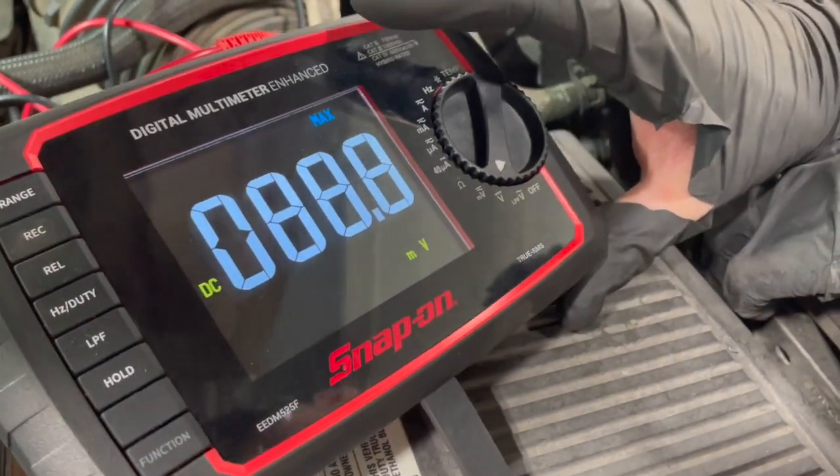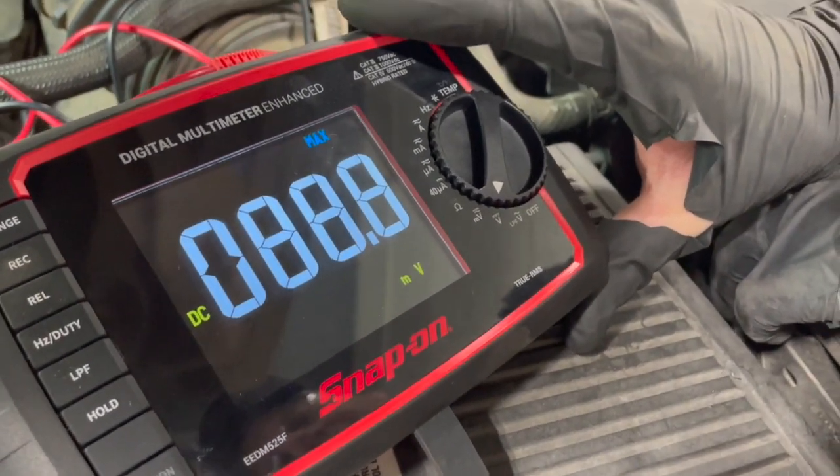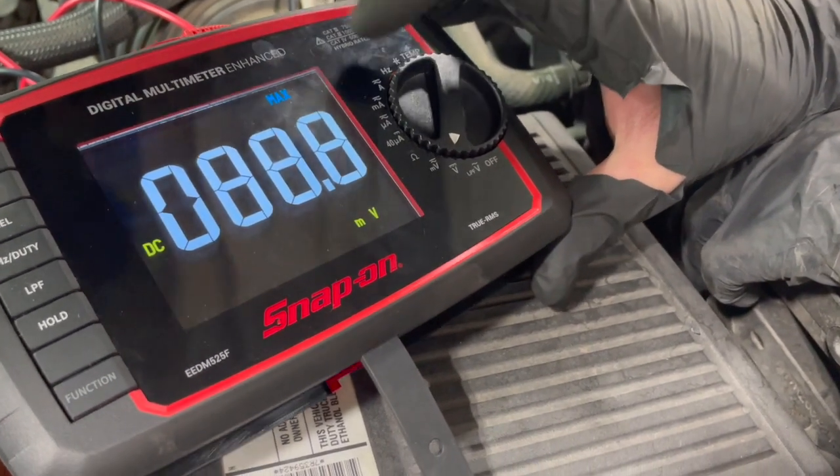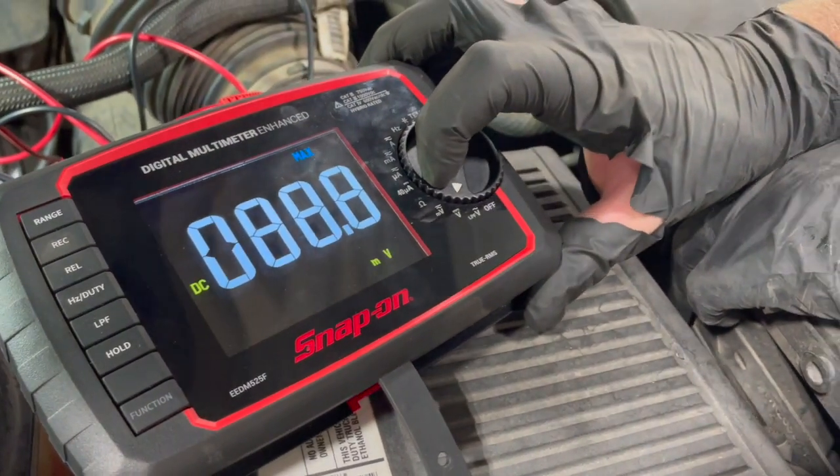On this truck, the positive cable was the one with the really bad voltage drop, but we got both of them changed now. It's an easy test to do to check the voltage drop on your battery cables — just make sure to do it while cranking.